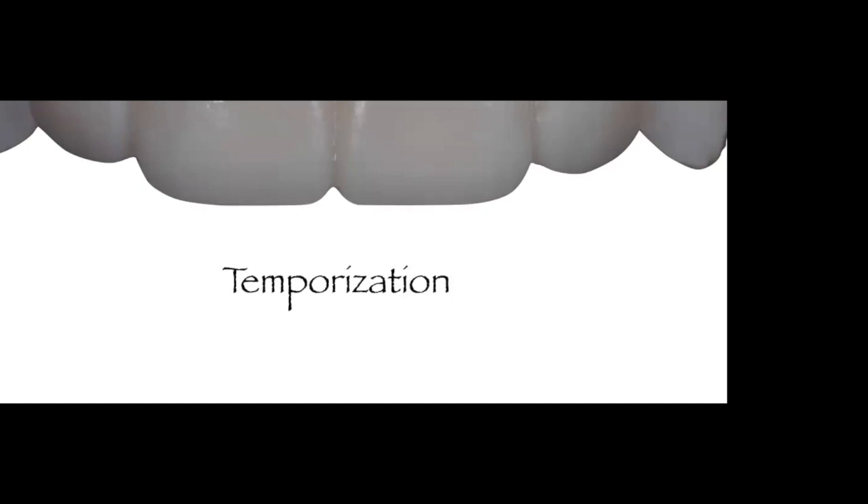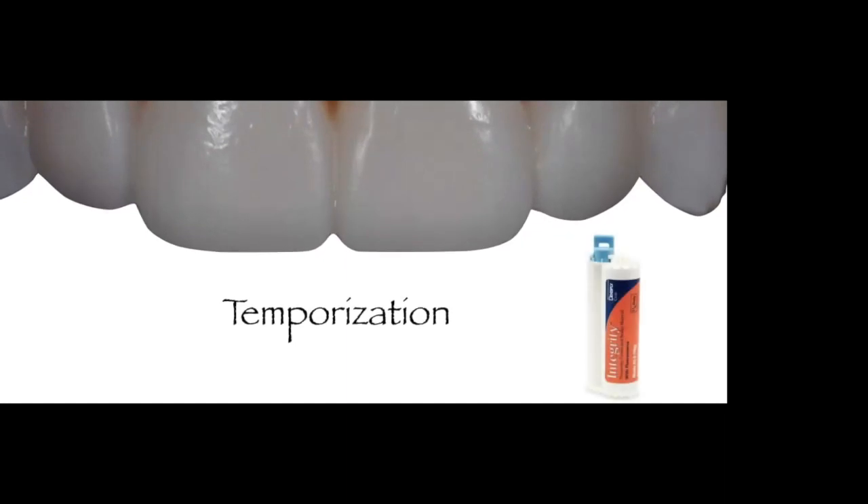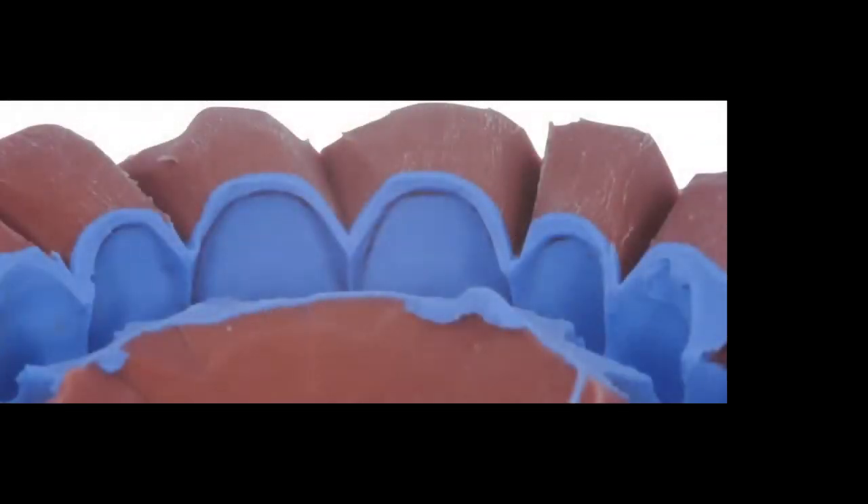Right after making that clear PVS impression, I take a second impression using a putty matrix PVS material. To fabricate the temporaries I'll use bisacryl. I make a round-house putty impression — no tray — extending a couple of teeth distal to the working area, making a very nice impression of the wax-up while keeping a very thick PVS — at least five millimeters — both facially and lingually to the wax-up.